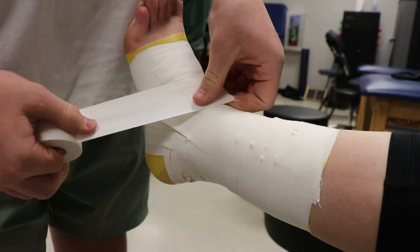Sports Med 1 is mostly an introductory kind of concept class where we're learning basic medical field concepts as they relate to sports.